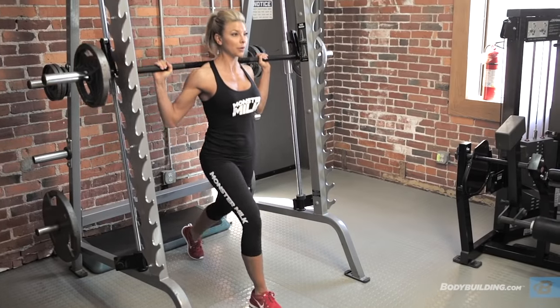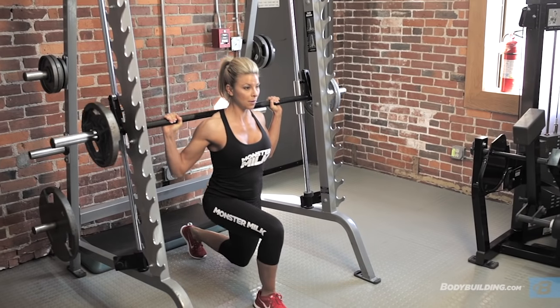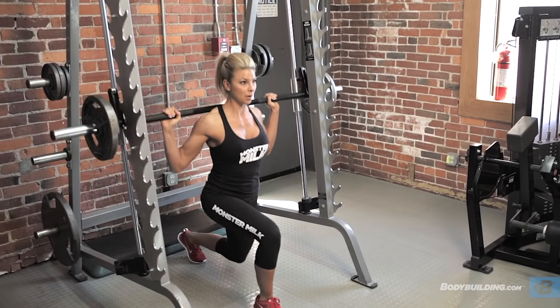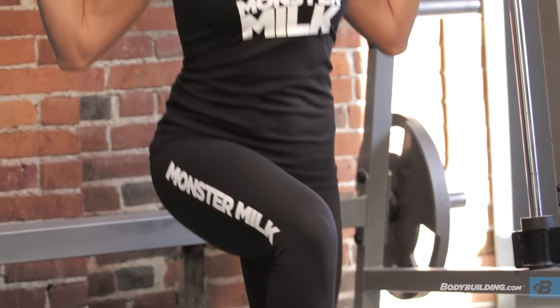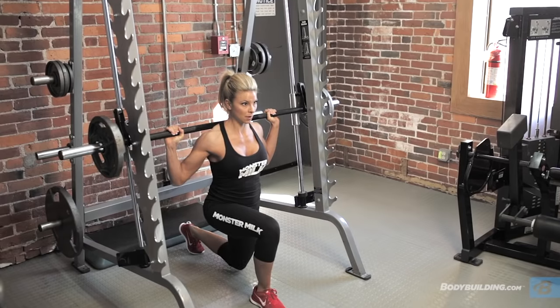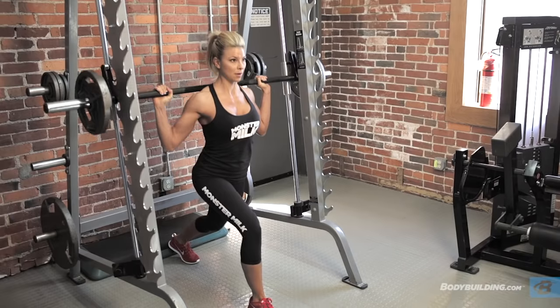Our third exercise is our static lunges on the Smith machine. These are really great — you get a lot of isolation here as opposed to walking lunges, so that's why I prefer these when I'm trying to concentrate on my booty. Take a big step forward and a big step back, making sure that your knee isn't extending past your toe. Drop all the way down to the floor to almost where your knee is tapping the ground, so you get that full range of motion. Hold at the bottom, bring it back up.